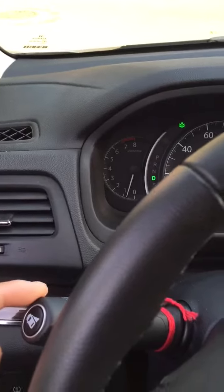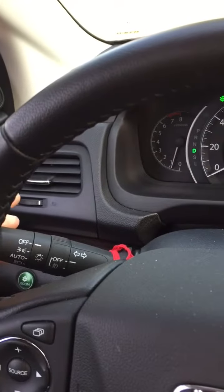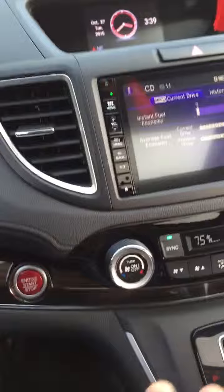So either turn on the headlight or turn on the heat if you don't want the vibration. Just turn off this one, turn on this one — no more vibration.